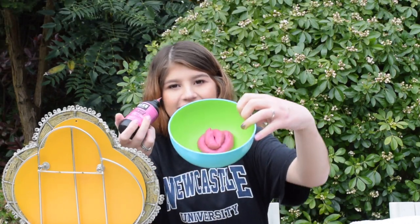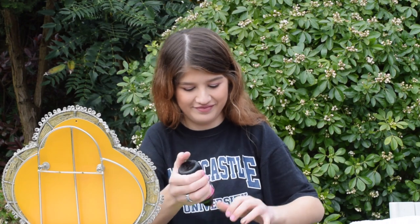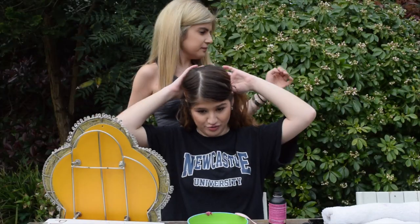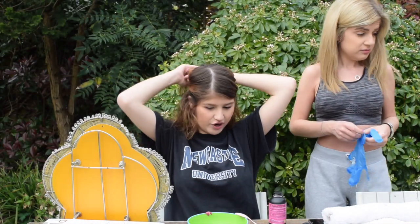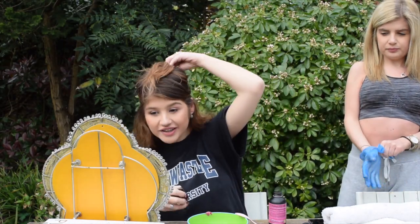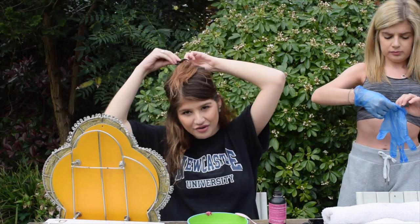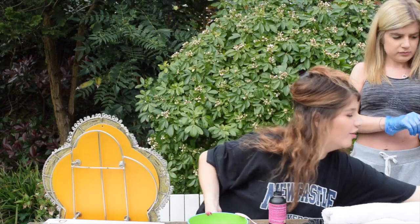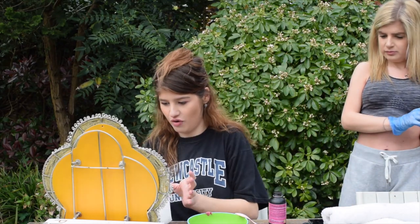That looked like a big pink poo. You could help — you can only use one pair of the gloves. So I'm going to section my hair, just take the top bit off. I have my mirror here and we shall get started. This is not going to work at all, but let's give it a go anyway. You ready?